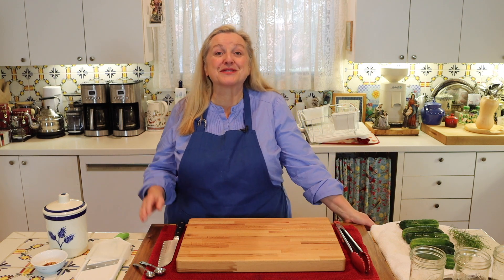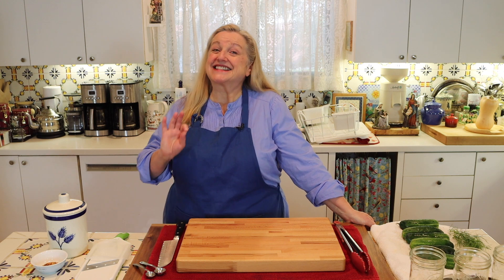Today I want to share with you a sweet and sour fermented cucumber salad recipe. This is delicious.